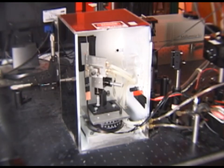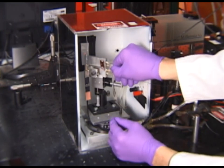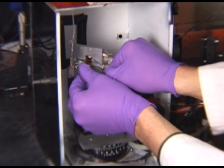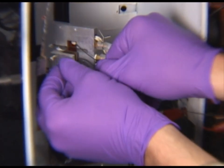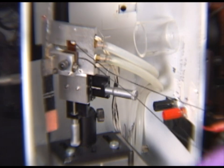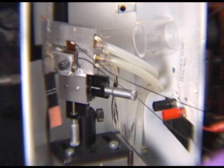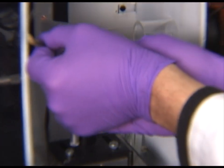Next we will affix a sample to the stage to begin poling and to measure the electro-optic coefficient. To do this we slide the sample into the stage and then tighten it to the stage with this screw. Once the sample is relatively tight we want to align the beam so that the light passes directly through the gold electrode at the top here. To do this we use this two-photon card which will allow us to see the infrared beam.